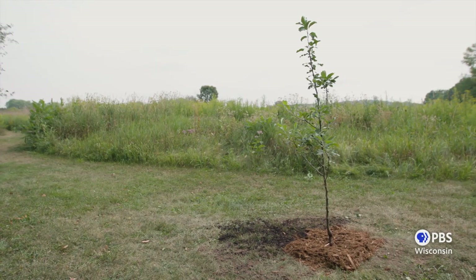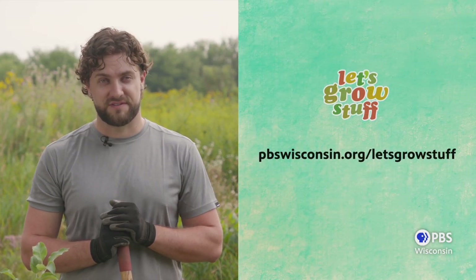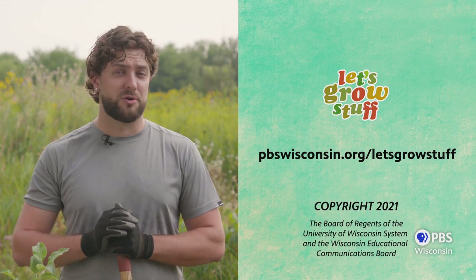Our fruit tree is in the ground and we'll get to enjoy the fruits of our labor for years to come. Don't forget there is so much more to learn online at pbswisconsin.org/letsgrowstuff — there we have more videos, tips, tricks, and a blog to help you grow a better garden. So until next time, happy gardening.